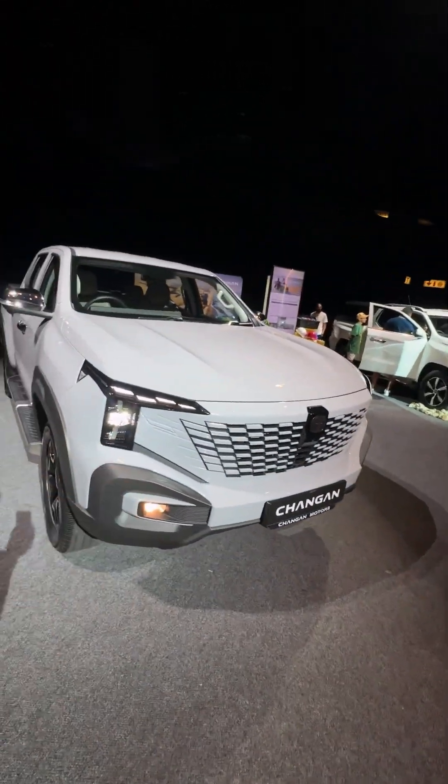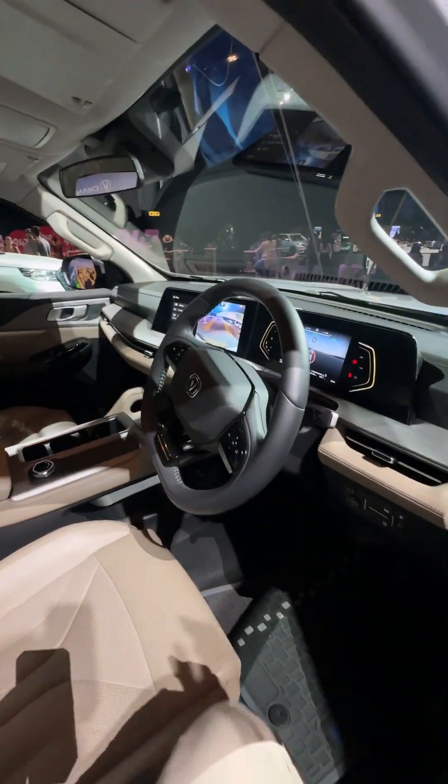This is the EV Hunter Reed. It looks pretty good from the outside — I really like the design of it. It's also a double cab, and on the inside it looks a bit more modern.